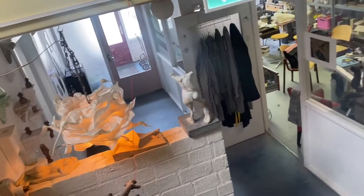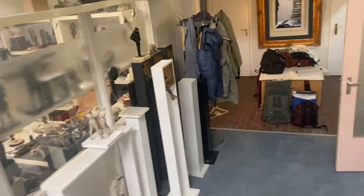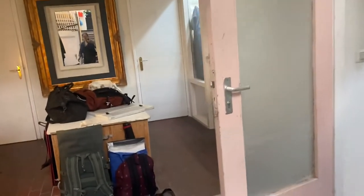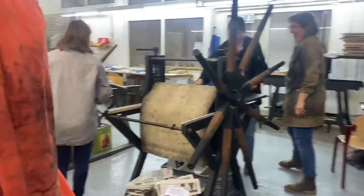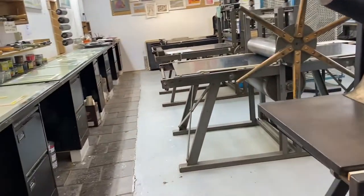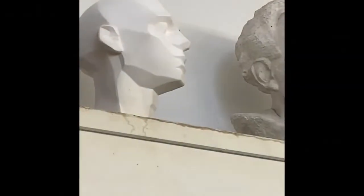Hi guys, this is Jasmine of Jasmine Creates. Welcome back to my YouTube channel. Today I'm showing you a different blog — it's all about the second semester of school. I'm showing you printing workshops and also some sculpturing. This is all my first time, so I really like to document this one because I want to keep it for the rest of my life, maybe as a future reference.